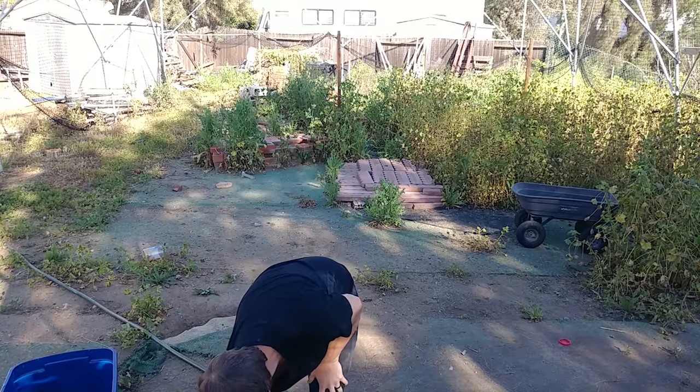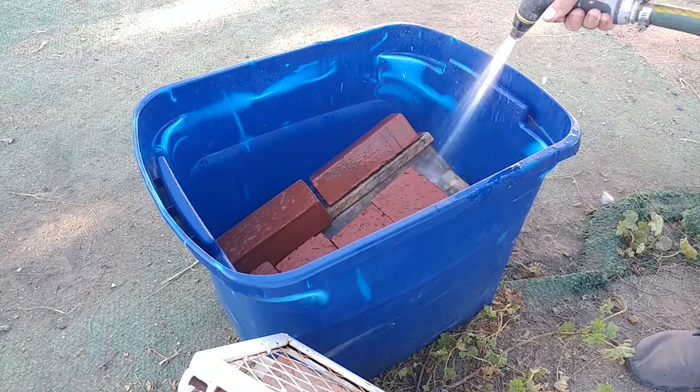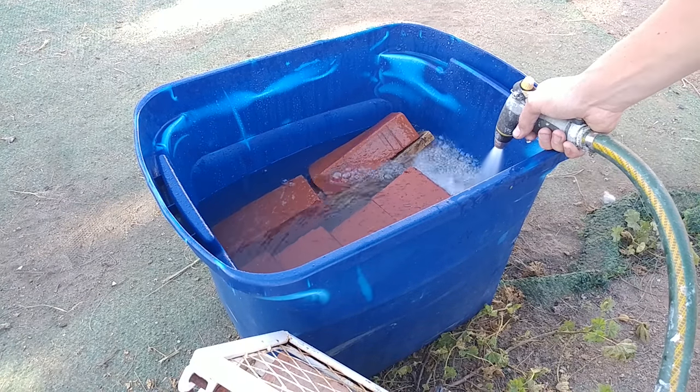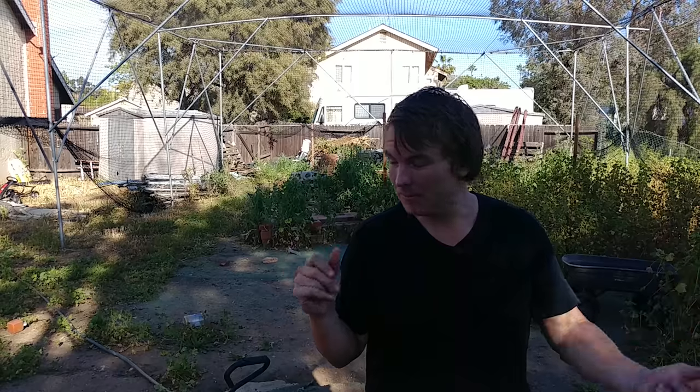At this point it's good to start filling up the container with water. Then leave it set for a long time — a couple of days — until the wood gets fully soaked.